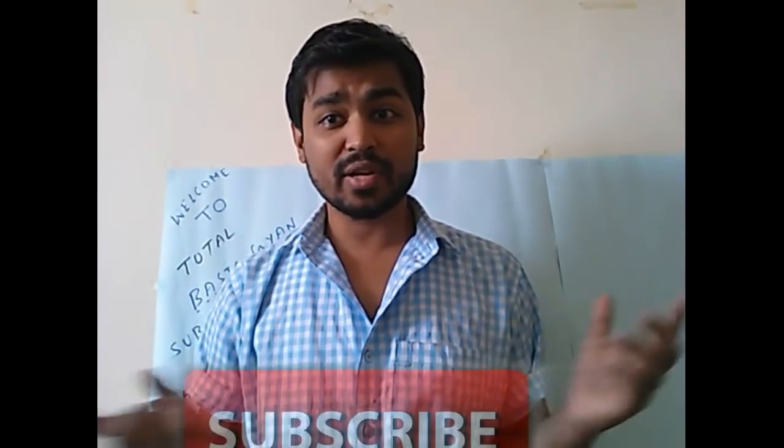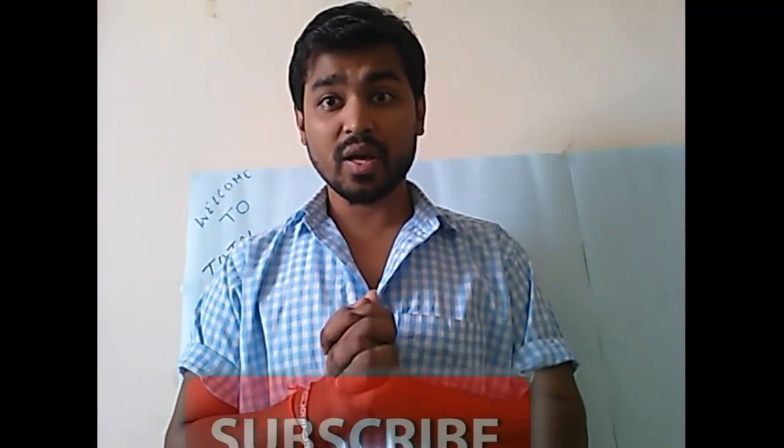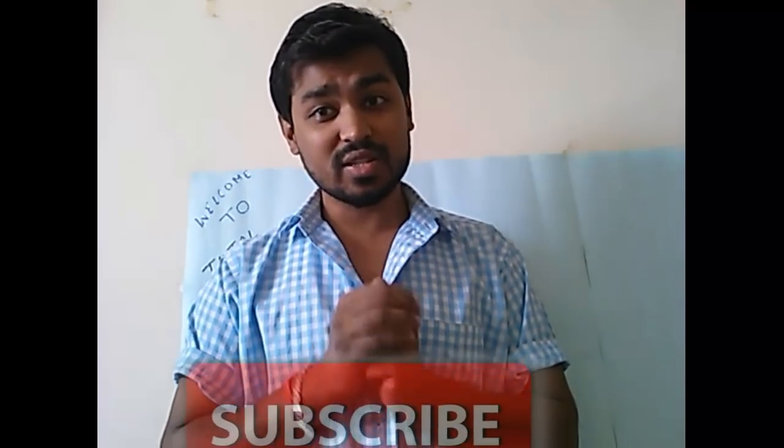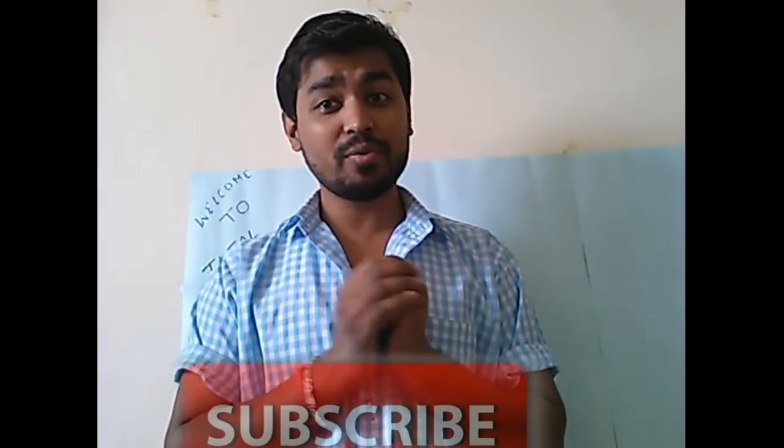I hope I've been able to clear all your queries. If you have any questions, feel free to comment and I will answer every question. If you like this video please give it a thumbs up, subscribe to my channel, and hit the bell icon for further notifications. If you want to help create awareness among customers, please share this video on social media. Thank you for watching.